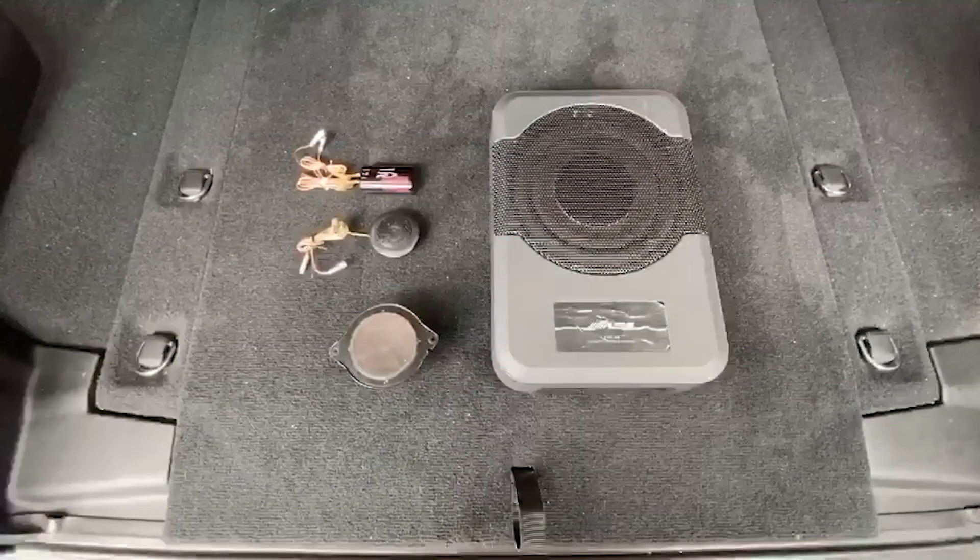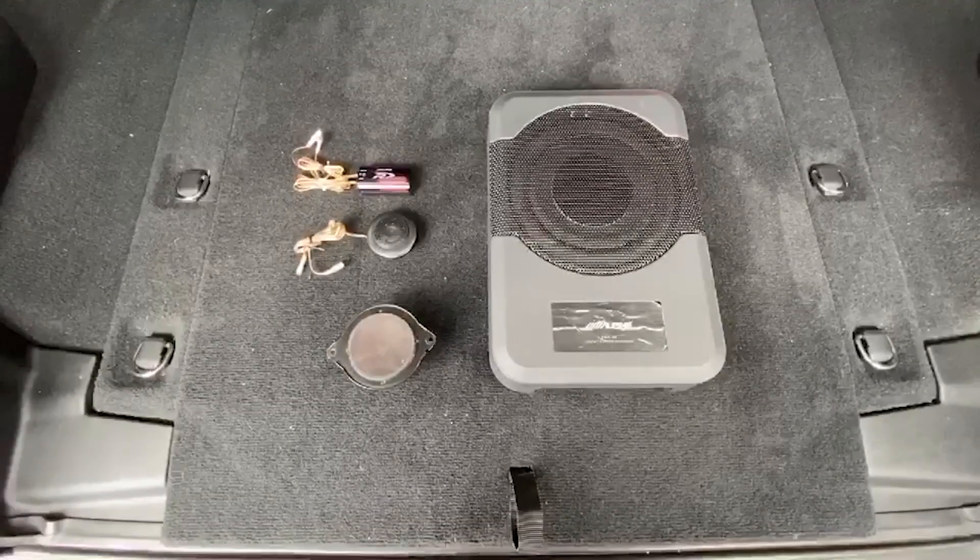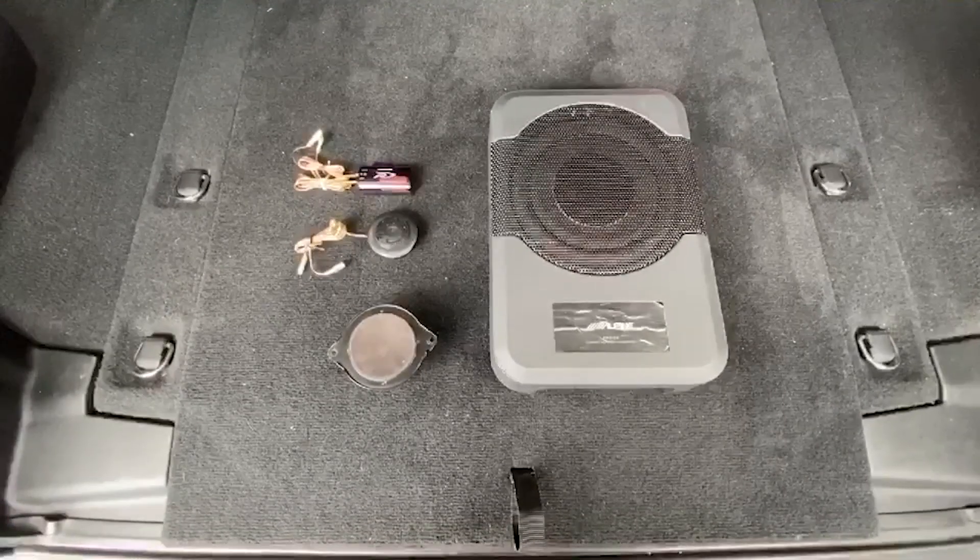We talked about upgrading the dash — now let's talk about upgrading your sound system. As you know, once you take off your top you lose all audio quality. Alpine has a solution for that: the new PSS-23WRA. Here are some of the components that make up the PSS-23WRA upgrade sound system for the JL.